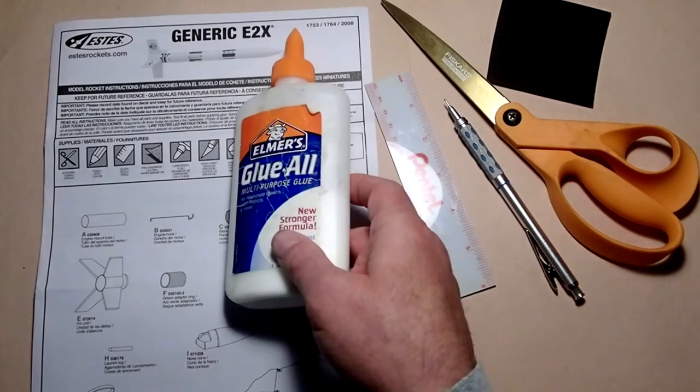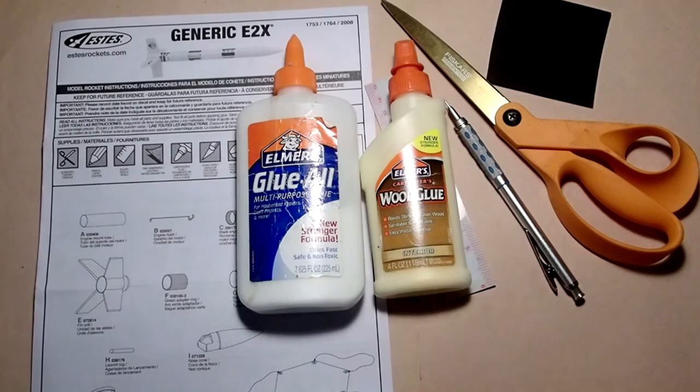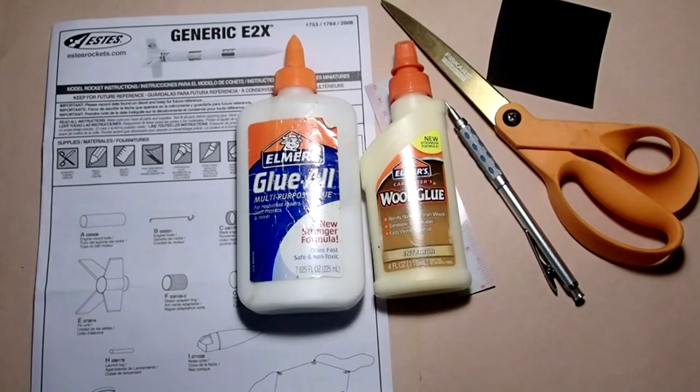You'll need some form of carpenter's glue. You have choices: good old all-purpose white glue has been the standby, or you can also use wood glue — either is fine. White glue dries a little bit slower, giving you more working time. If this is your first or second rocket, I recommend using white glue. Wood glue gives a slightly stronger bond and sets up faster, which may be better if you're experienced with rocketry. Either one will give you a good strong rocket — just use what you have available.